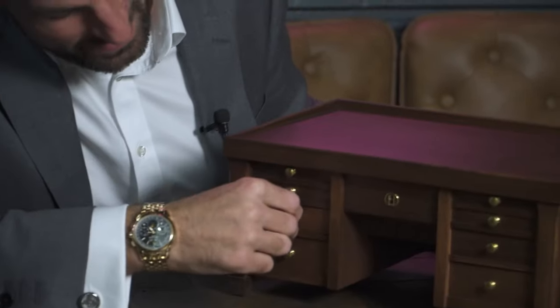This box is totally mad. I've been having a little play around with it. The drawers work.